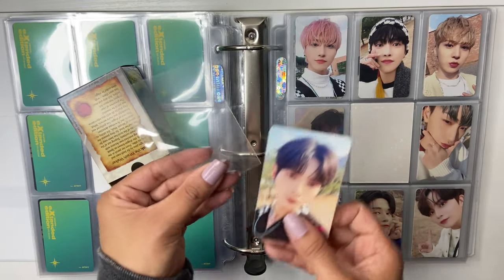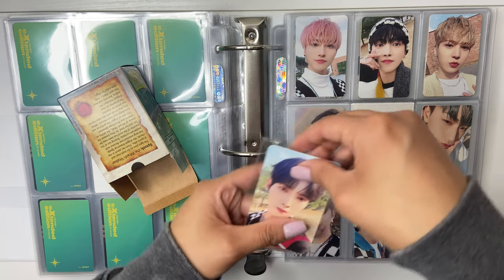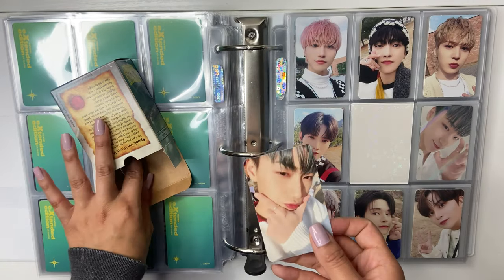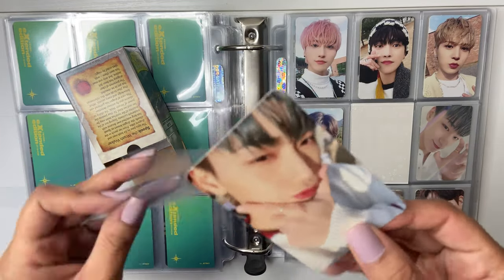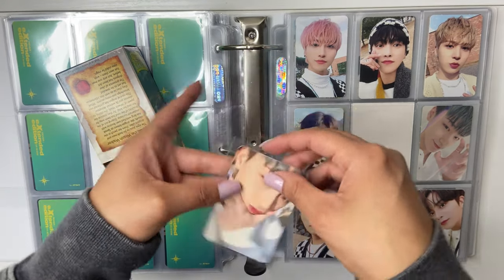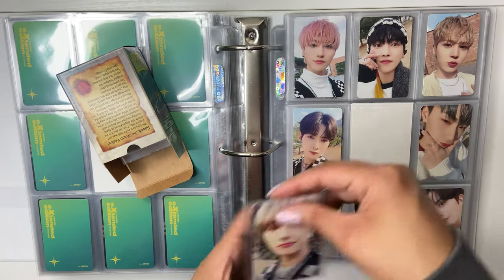And then this is Yosang's. Look at San's — he does such cute freaking photo cards. I kind of want — I wish they would do a photo card set where they're all doing the signature San pose, because they did a Yunho one and I'm like, they need to do a San pose.